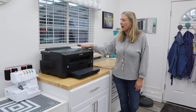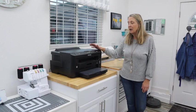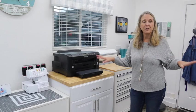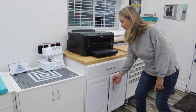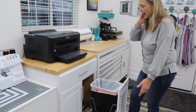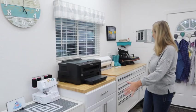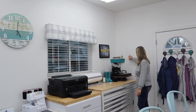Moving over, we've got my sublimation printer — this is my Epson WorkForce 7210, works out great. I've got a drawer with paper and supplies for sublimation. Really cool though — you'll see throughout my craft room I've got garbage cans everywhere. Lisa installed this one all by herself. It's just a regular cabinet from Home Depot and when you push it, you can't even tell it's a garbage can — so cool.